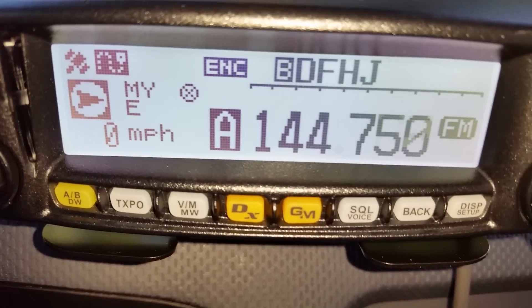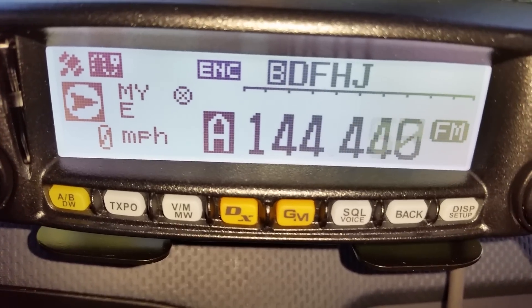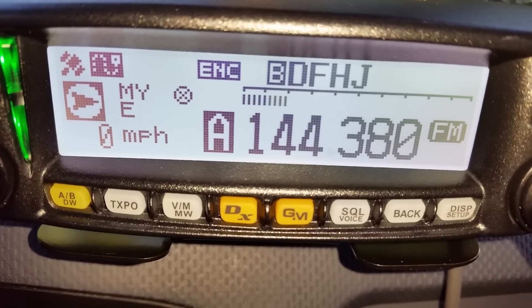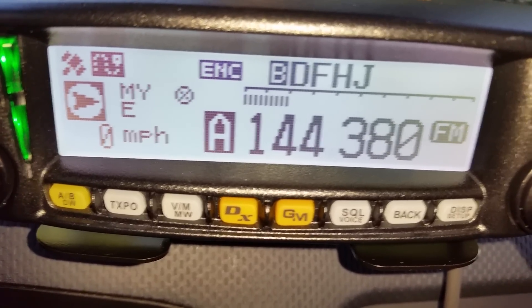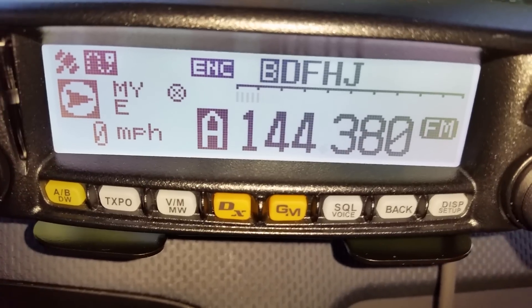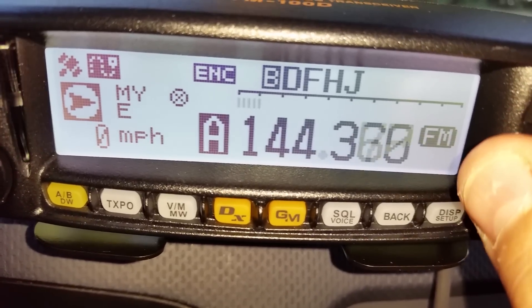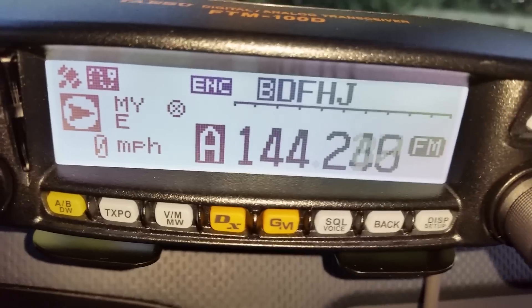To avoid this too, you can also set your squelch a little higher. I have mine on two — one is just too low, two is perfect for me. I think three would probably be good for somebody that's around a bunch of towers to get past those.